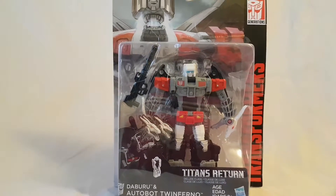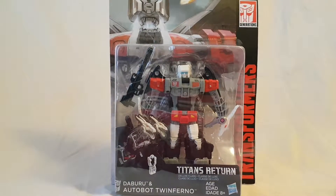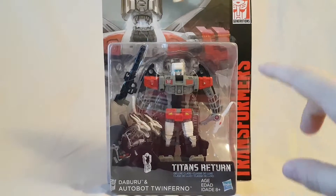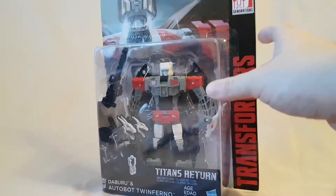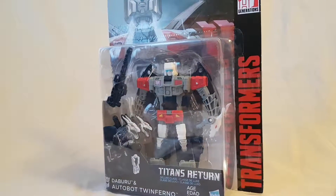What is going on everybody, Mattitude 22 here, today bringing you guys another figure review. Today we are looking at the Titans Return Twinferno figure. Before we get into the figure, let's take a quick look at the packaging.